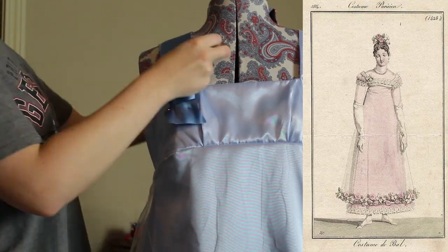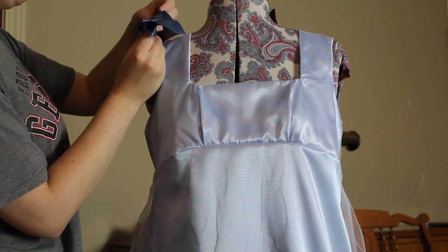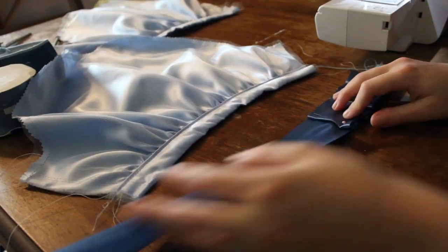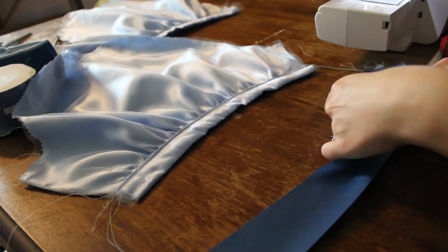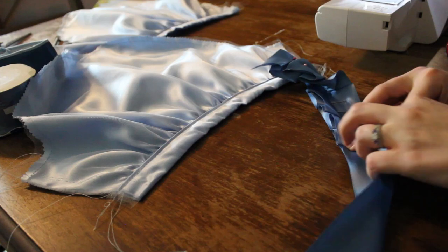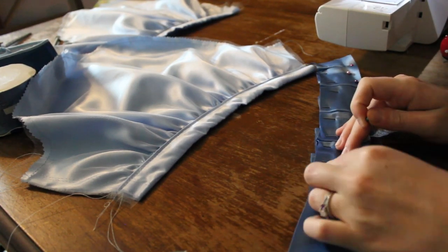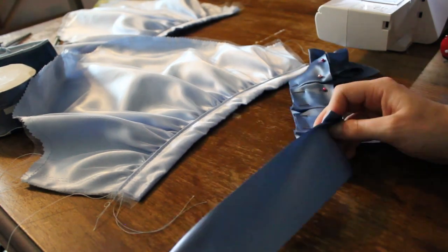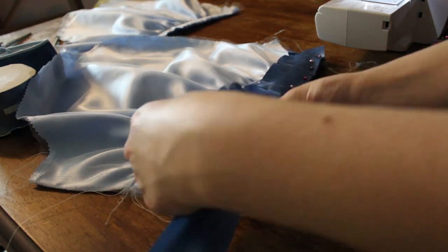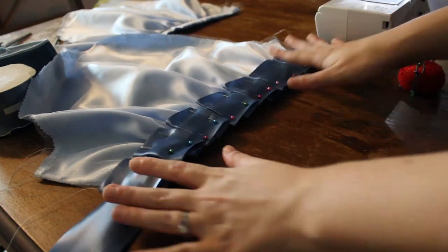I decided the trim on the dress looked like it was box-pleated, so I took all of my ribbon and box-pleated it — I made all of this trim myself. Was it the best use of my time? I don't know. Did I sleep? I'm pretty sure I slept some before the ball. But I needed trim, so you just have to box-pleat all the trim. I did a line of stitching down the center and then attached it to the neckline, on the sleeves, and on the hem of the dress.